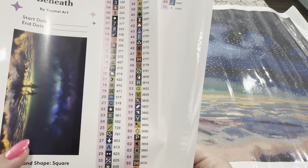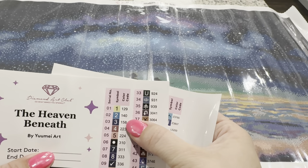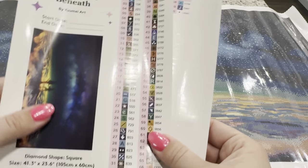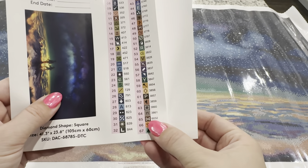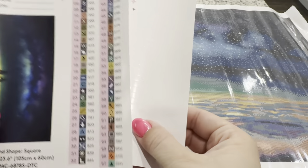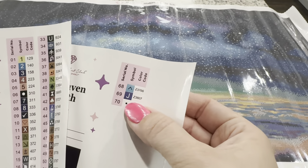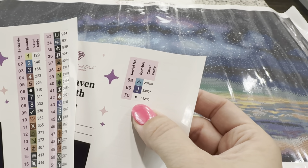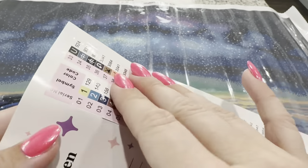Diamond Art Club uses the traditional DMC color code, however they have made their own additions. Anything underneath the number 150 will be an AB diamond — that means there's a special coating on the top that makes it shimmer a little extra. At the bottom they've added 6,000 numbers, which are colors they felt needed to be added to create better shading. Then there are ones with letters at the very end — the Z's are fairy dust and the L is an iridescent — those are some of the special drills offered.